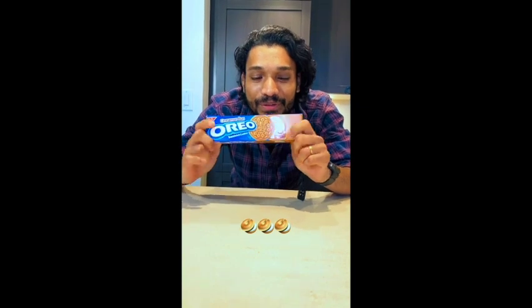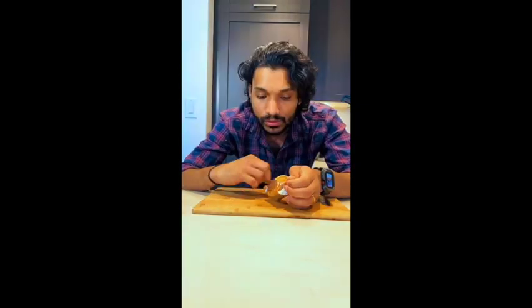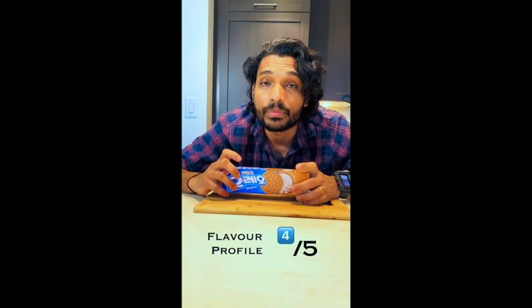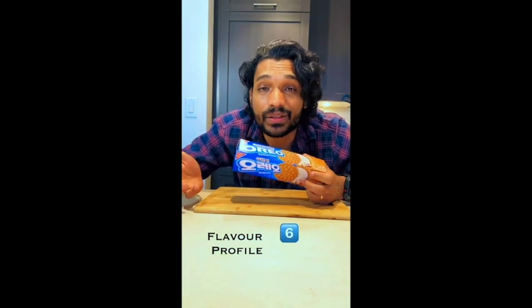Cinnamon bun flavored Oreos. That's how the cookie looks. Imagine buns with a little bit of cream in it, but in a cookie — I think that's the idea. Let's do a dunk test. It tastes like normal Oreos with a little bit of cinnamon essence. I would give it six on ten for flavor.